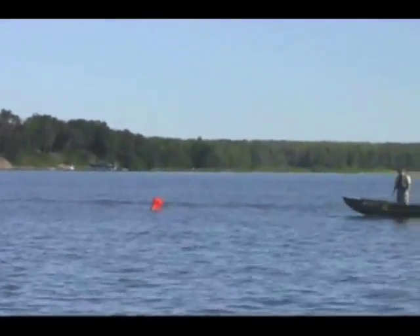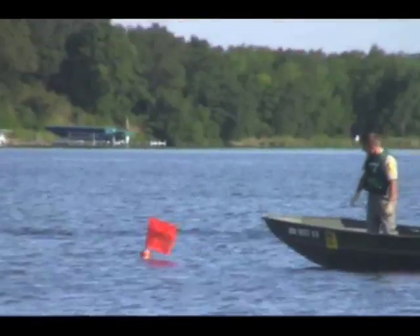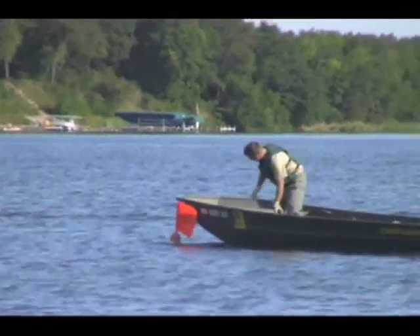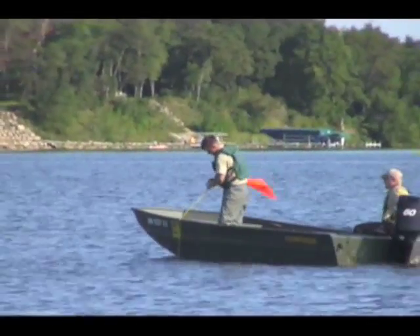Another way we assess the walleye stocking is with gill nets during our summer assessments. Gill nets entangle fish when they try to swim through them. Our gill nets are 250 feet long and are left out overnight.